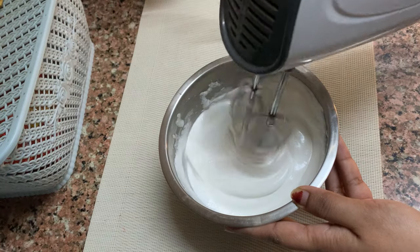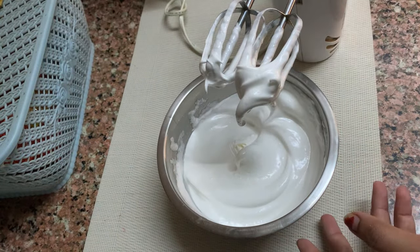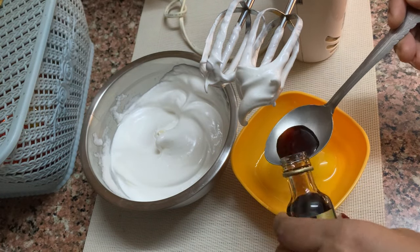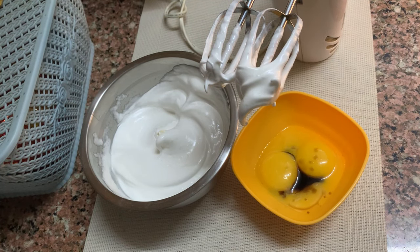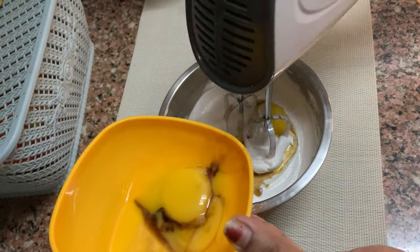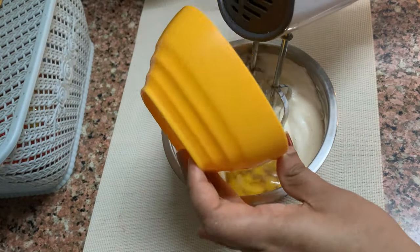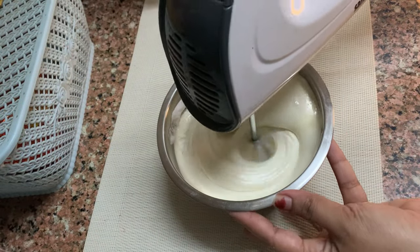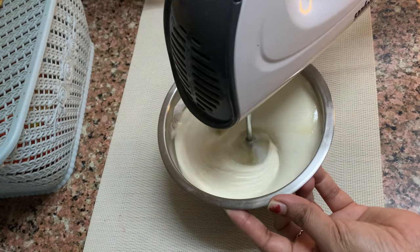I am going to add a little bit of vanilla essence as well. I am going to add some egg white. I am going to add vanilla essence in the egg and mix it a little bit. Put it in high speed and add 2 teaspoons of sunflower oil in low speed.